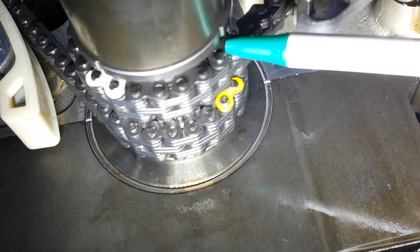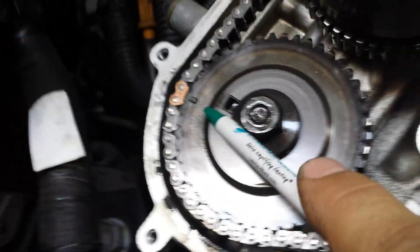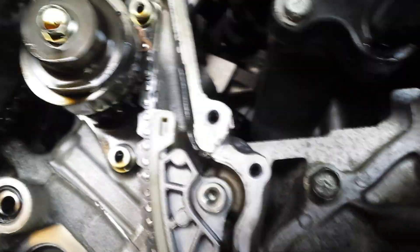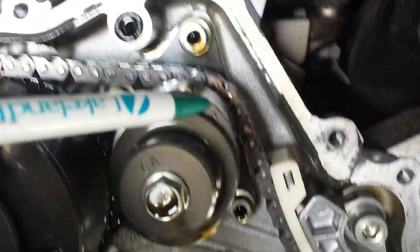You have this mark here which lines up to this yellow link here. You have the gold link that lines up here. You got a gold link — I can't see that one now because I'm up in the air. You got the gold link that lines up there. You got a gold link that lines up to your mark here.